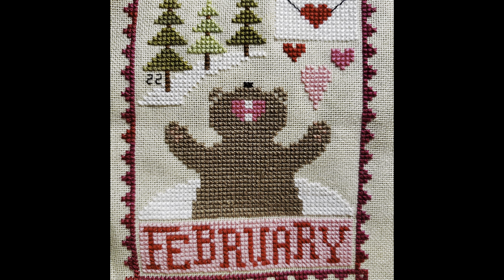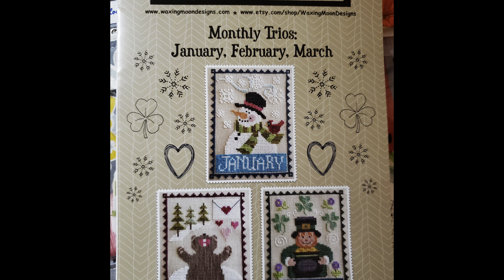Speaking of sharing, I have a featured friend — and this is the last one I have for right now — Christine is getting us ready for February. I'm going to pop her pictures in here. These are the Waxing Moon Designs — there's like a series of monthly ones. This is her February one. Super cute — that bear just cracks me up. He's in hibernation! I don't know, but he's super cute and that's all that really matters.